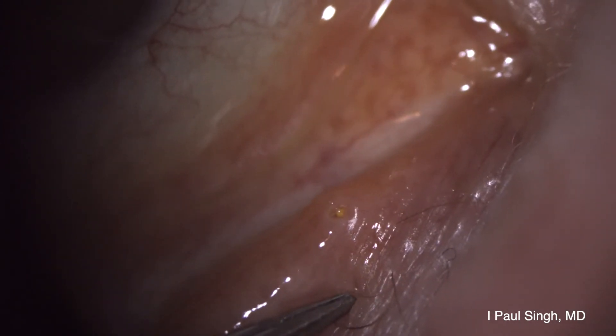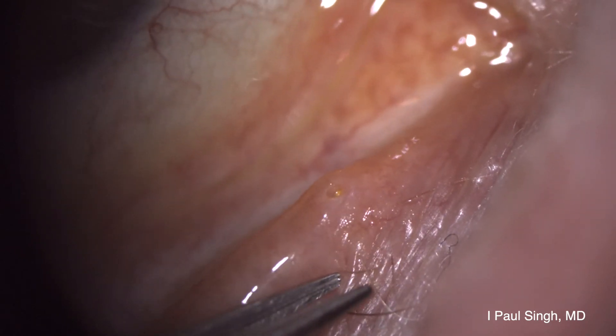Once you take the time to punctally dilate, aim towards the nasal bone, and properly position the eyelid, it's a very efficient procedure. Hope that helped — thank you so much, take care.